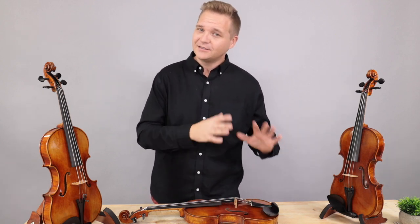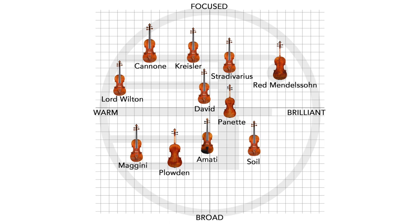I'm going to make some sweeping generalizations about the tonal characteristics of each violin, but I've got some disclaimers following. In general, the Guarneri, Majini, and Amati replicas tend to be a little darker and warmer, while the Strad template ones tend to be a little brighter. This graph is a great way to visualize the tonal properties of all the replicas in one place. The Lord Wilton, Majini, Kanone, and Plowden tend to be on the warmer, richer, deeper, darker side, while the Chrysler, David, Amati, Panette, and Stradivarius are more well balanced with a wide tonal range. Some of the more focused ones are the Swal and the Red Mendelssohn.